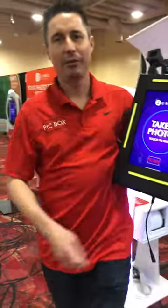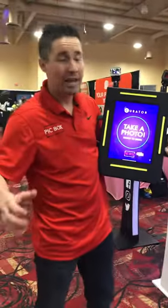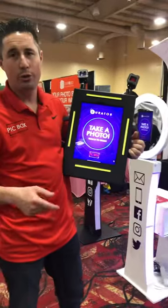Hello everybody, it's Dustin coming to you from PBX 2019. Wanted to show you our new booth called Pickbox the Convertible because it converts.